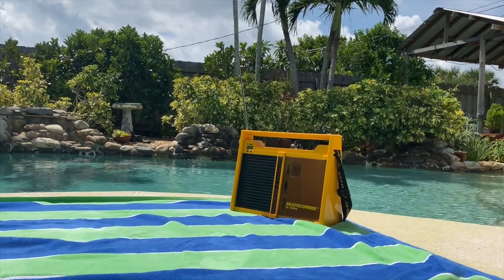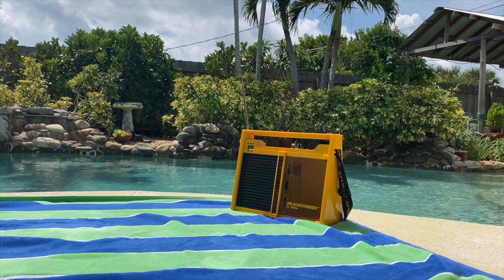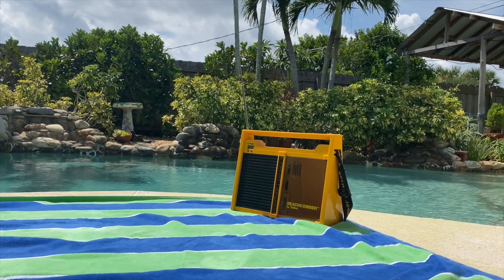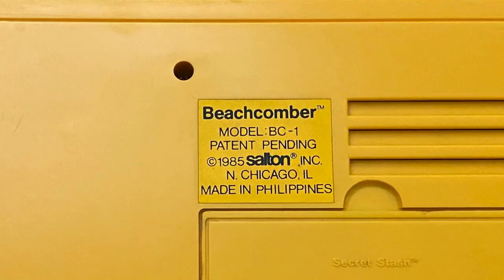In today's video, I just want to share with you a neat little boombox radio from the 80s that I've never seen before myself. This one is called the Beachcomber by Sultan Incorporated from 1985.